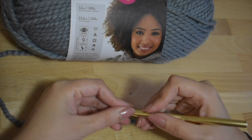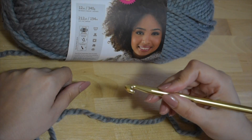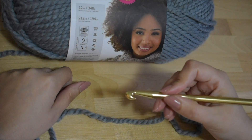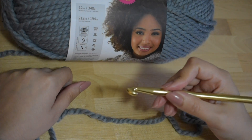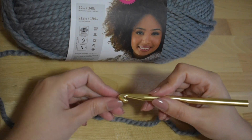But ultimately, what's best is to hold the hook in whatever way feels most comfortable to you. For me, I like to hold the hook this way.